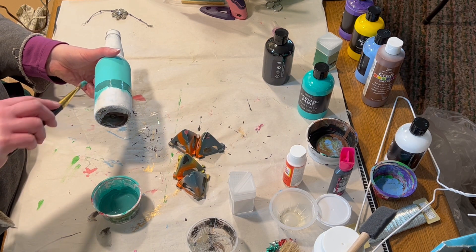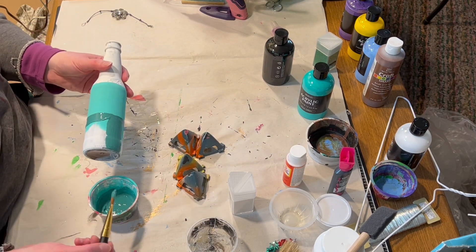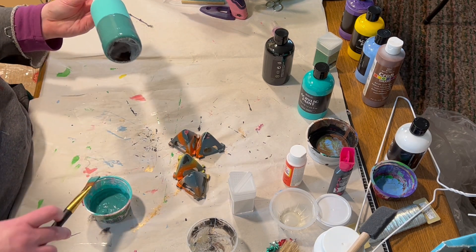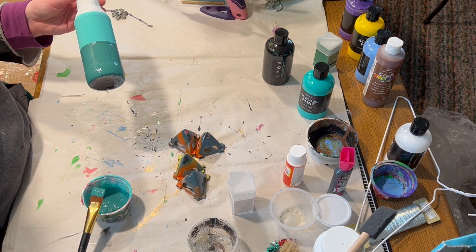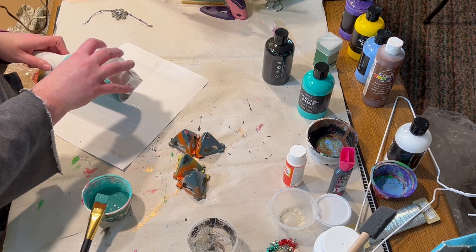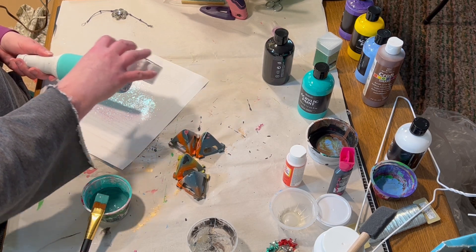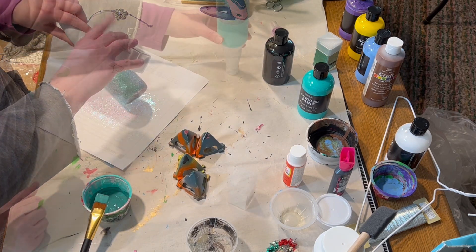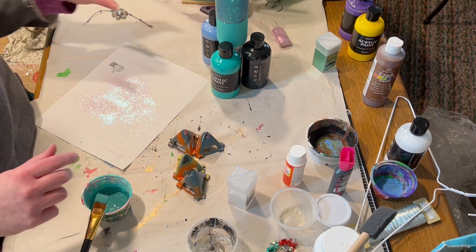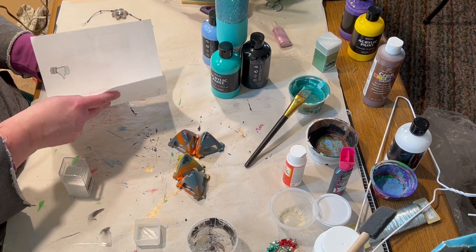I just gave the whole thing a fairly thick coat of this dark color. Then, while the paint was still wet, I took my fine glitter and sprinkled it all over the wet paint pretty thickly — I wanted to make sure it was very sparkly. I gave the bottle a little shake and set it upside down, propped up with some paint bottles I had sitting around. To save the glitter, take that piece of paper, fold it in half, and pour it back into the container — at least as much as possible.